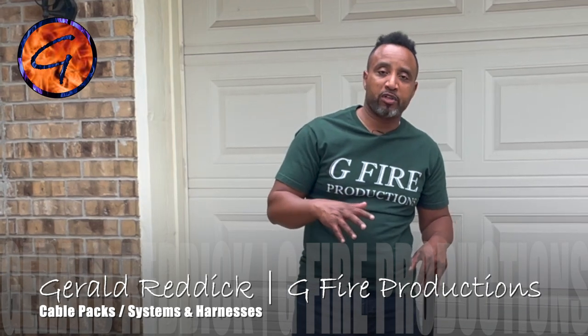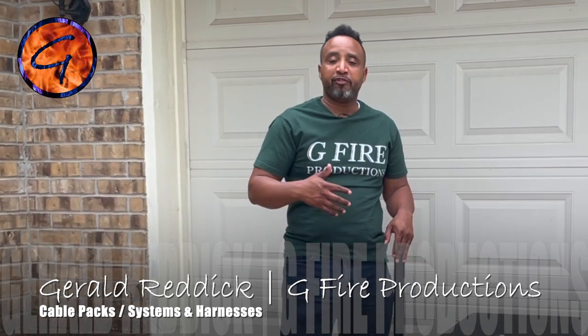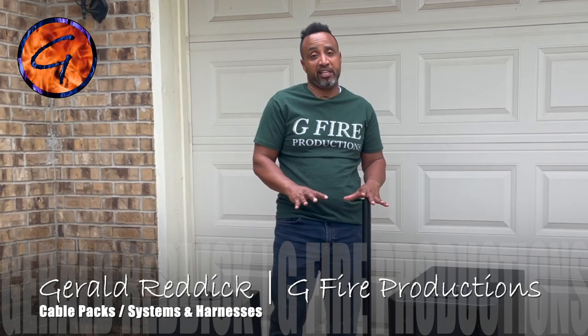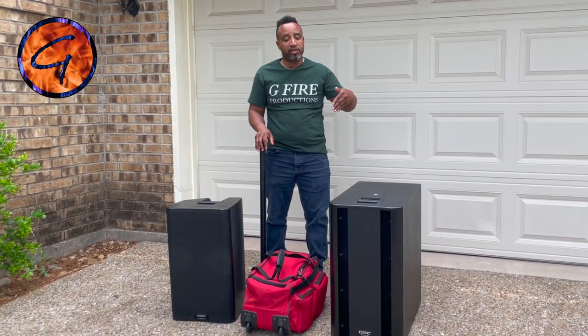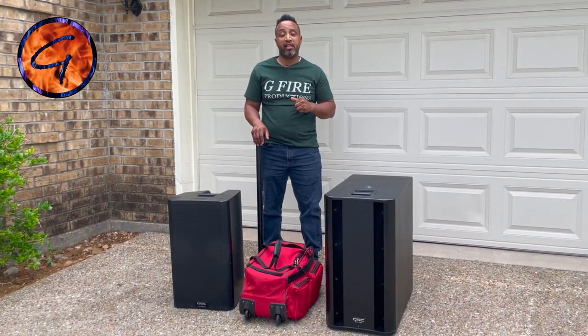What's up party people, welcome back to the channel. I'm Gerald, excited to share with you all once again. In the world of DJ sound, lighting, and entertainment, I've created over time different packs of cables, harnesses, or systems that make my setups and breakdowns very fast and efficient, keeping the stress down. I'm able to adjust accordingly by having a method and system, and one of those ways is creating harnesses that bridge two systems together, or in this case, use a pack and harness to get my subwoofer, top, and mini kenta set up very fast and break down even faster.